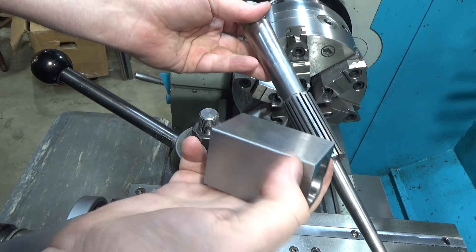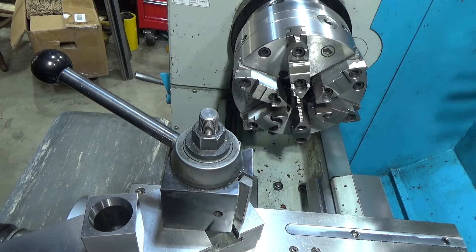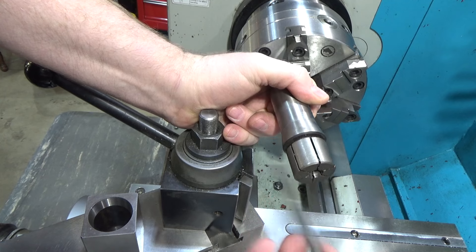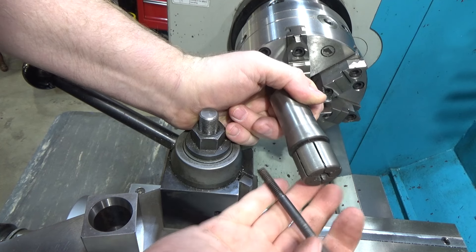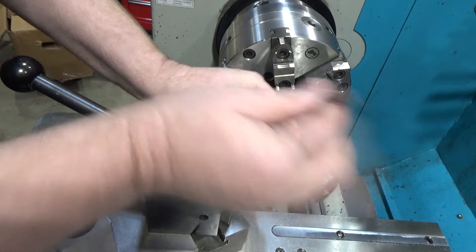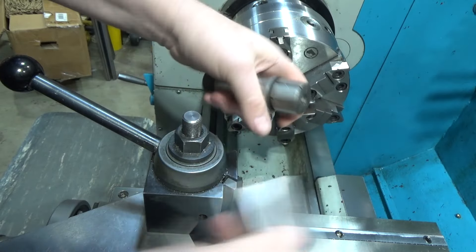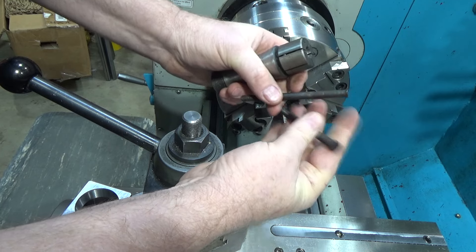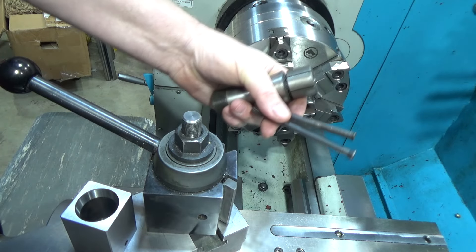Another option is this expanding 5C holder, however the wedge portion got destroyed so I'd have to create a new threaded wedge portion for it. I think I'm going to go with this solution because I can hold it from one side — it's going to have to be reduced in diameter to match the 5C collet block's parallel section. It turns out I have another one of these where the bolt is still good, so I'm going to use that one rather than remake it.